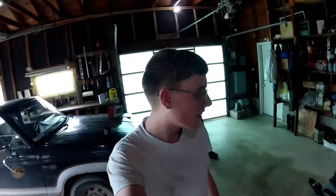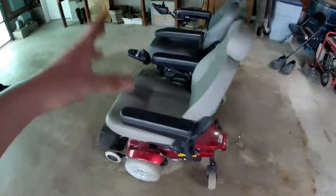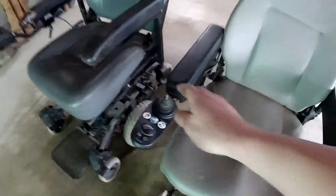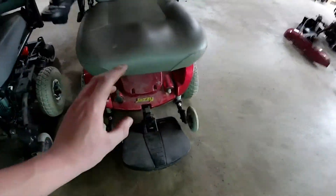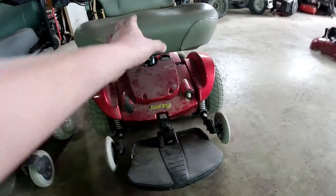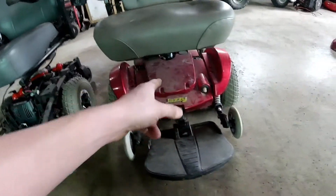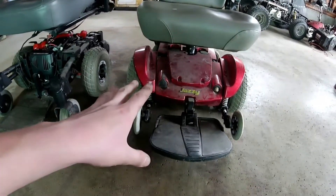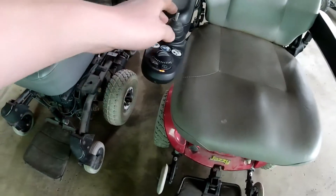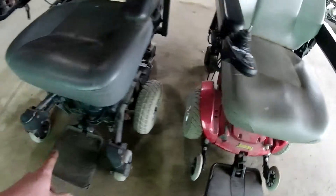What is up guys, welcome back to the channel. Check this out — I have two electric wheelchairs right here, both joystick controlled, and both totally work. This one I paid thirty dollars for off a guy on the street. I bought it and chewed him down to about half the price he was asking. The batteries when I got it weren't good, but I replaced them and now it works fine.